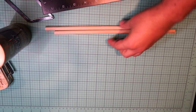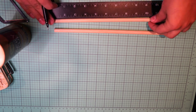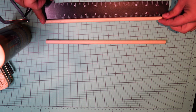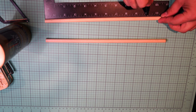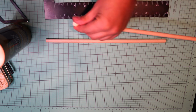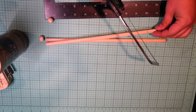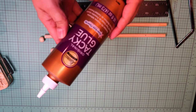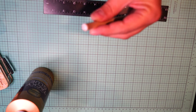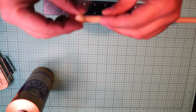I'm moving on to building the drumsticks. I got dowels from Walmart and started cutting them at 10 inches, then cut them a little more. I'm also using beads — I sanded them a little to make them flat. I got a cutting tool from Dollar Tree for my dowels. I used tacky glue for the wood, and sanded one side of each bead to make it flat and more stable.